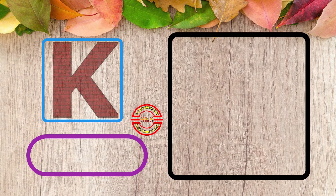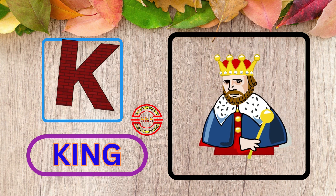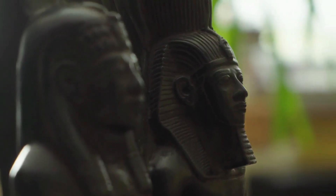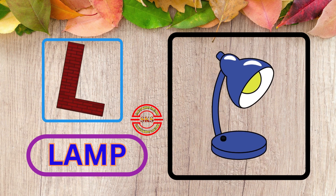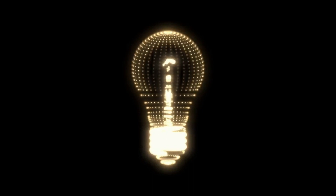K, K for King. Wow King! L, L for Lamb. Nice Lamp.